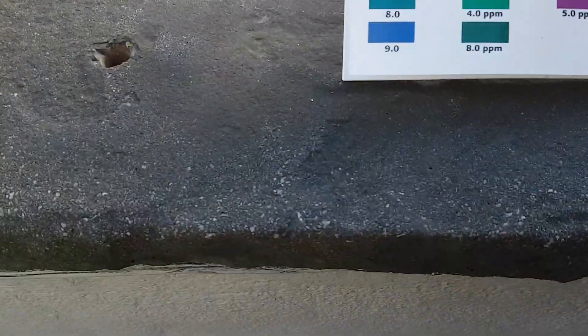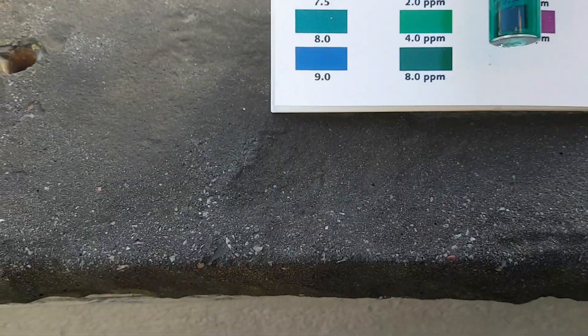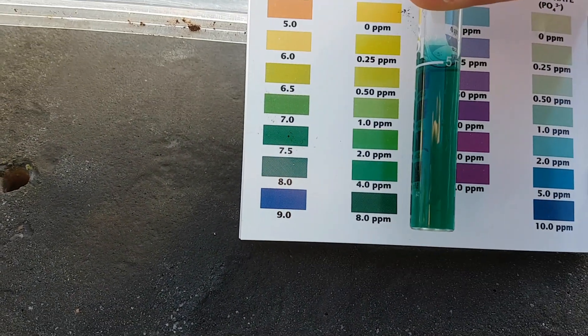The bigger babies. Now this isn't surprising — there's a lot of ammonia in that. They produce a lot more waste.